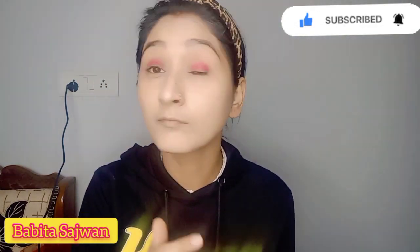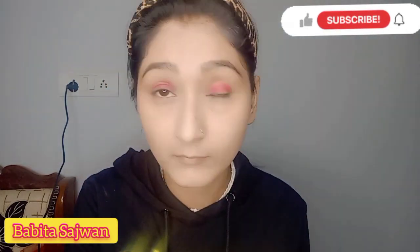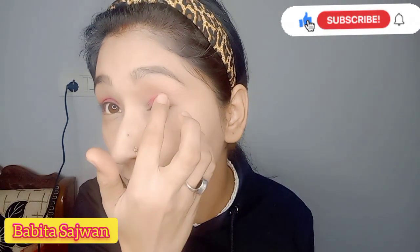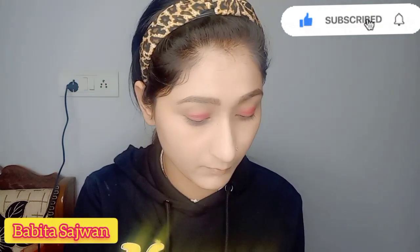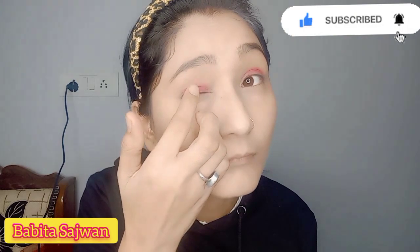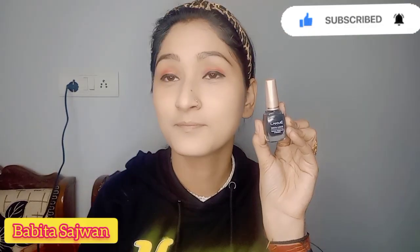Now I am using a golden color, because I am going for a study/daily wear look and I want to add a little golden touch. If you want to skip the golden color, you can skip it. With my fingertips it looks good, and even if you don't have brushes, you can use your fingers.